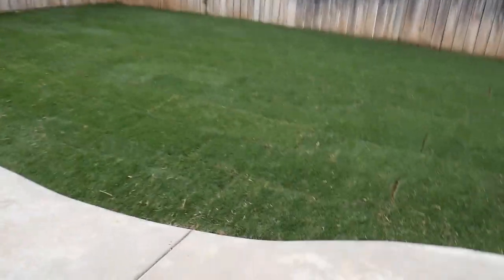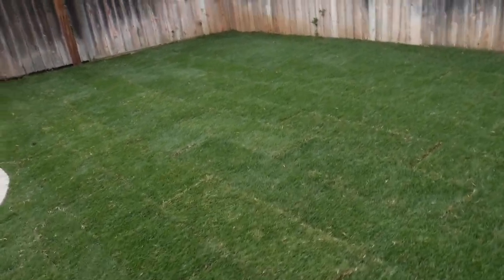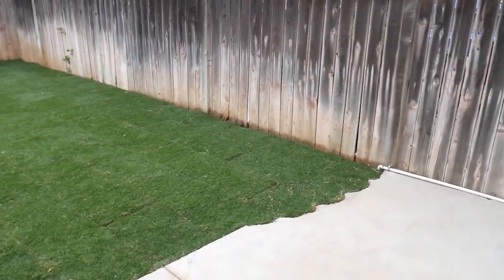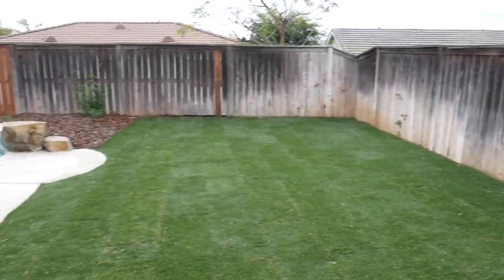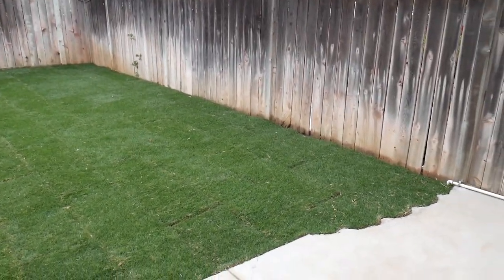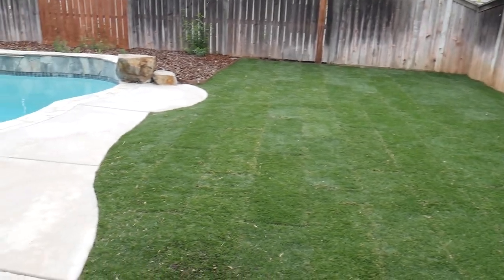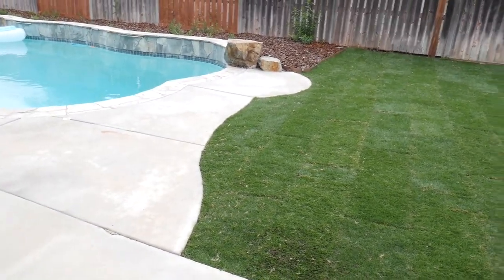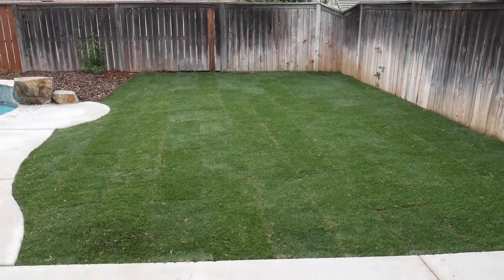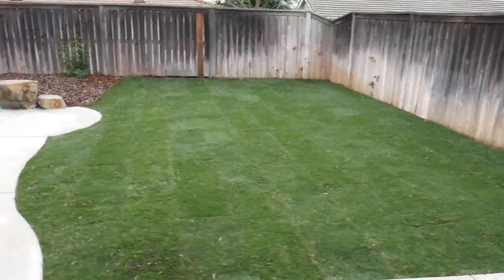It also has subsurface drip irrigation underneath, so this gets watered from the roots. That's why we can put it all the way up to the fence — there are no sprinklers hitting the fence or overspraying onto the concrete. It's just the most efficient irrigation you can possibly have for your grass, which is why we used it.